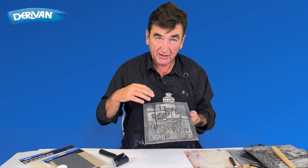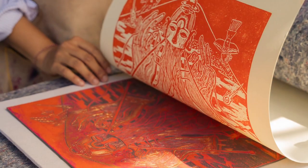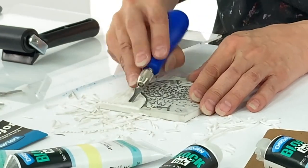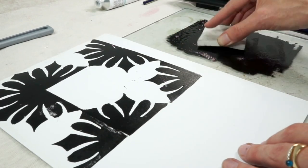Block printing or relief printing has had a real resurgence recently. We're going to talk about printing with lino blocks. However, the techniques remain the same for wood blocks, easy carve, soft carve, stamps, or any other relief printing really.